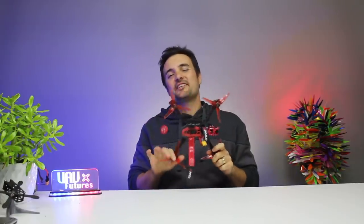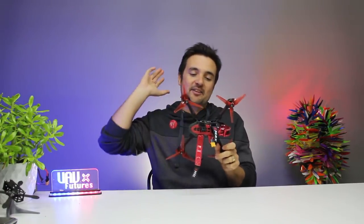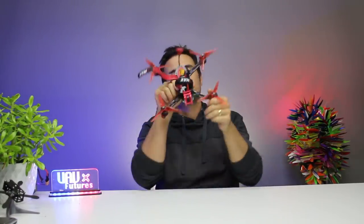G'day, Stu from UIV Futures here, and today we're gonna be checking out the buzz about the new Emax Buzz Freestyle Bind and Fly. If you haven't seen Part 1, a little card should pop up there. Thank you very much, YouTube.